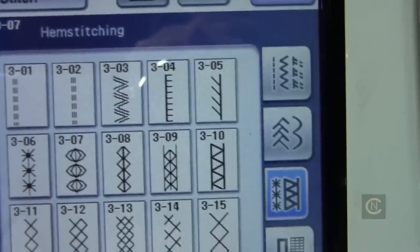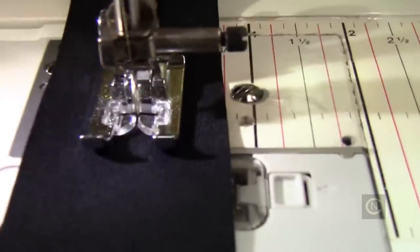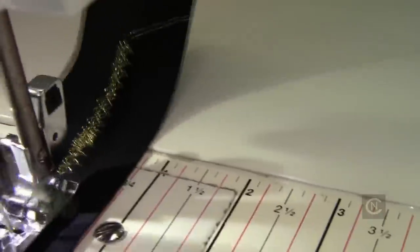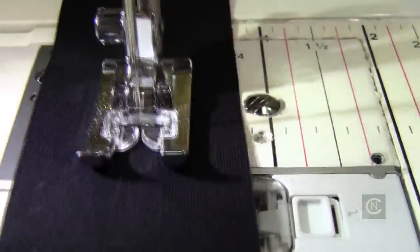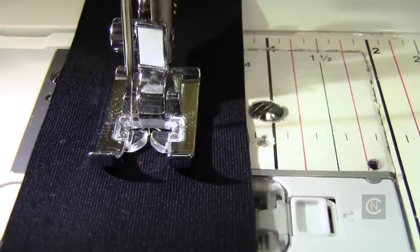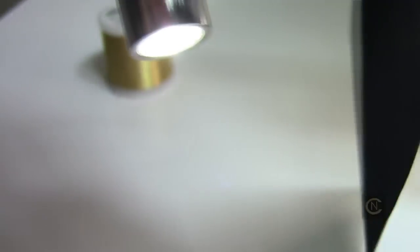Now we're going to do that last decorative stitch on this black fabric and see how it looks with the metallic thread on black. Let's switch to a different metallic stitch — a very, very popular one. I'm increasing the stitch width and length; I always do that because I'm using thicker thread too. Let's turn it out. Nice and pretty! Isn't that gorgeous? Isn't that just beautiful?